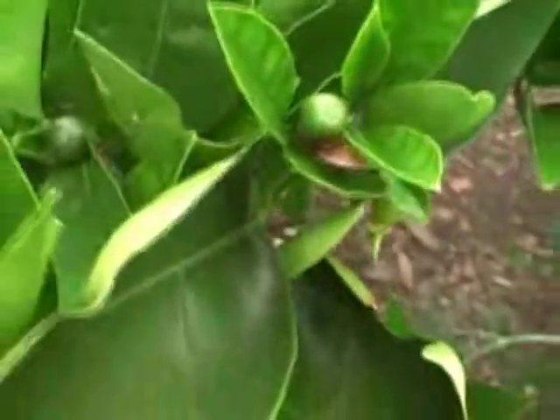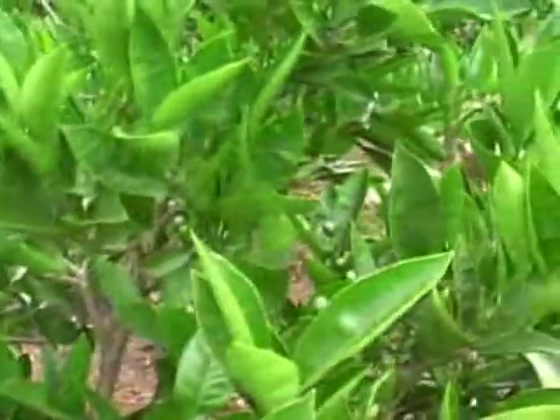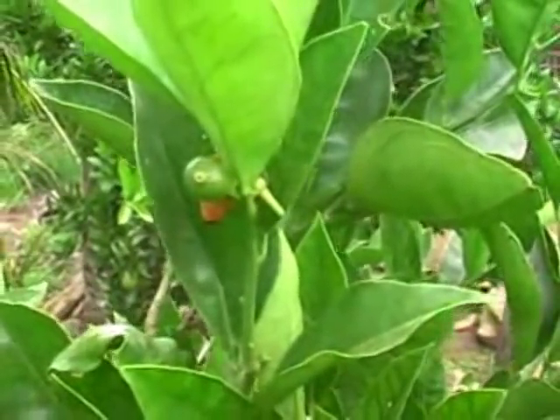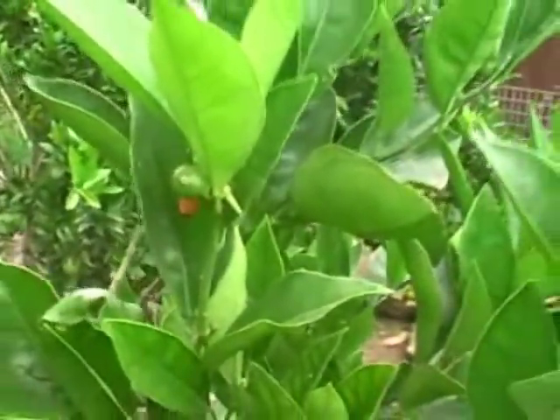So we've got a few here — we've got one there, another one down here, that other one, and a couple more around the plant. There's one up there as well. So we'll pull these bugs off and squash them, get rid of them.